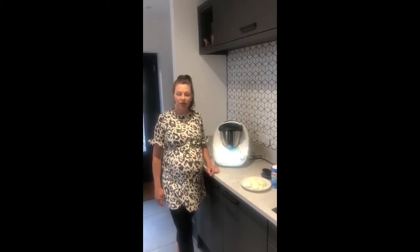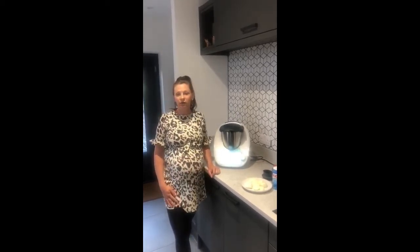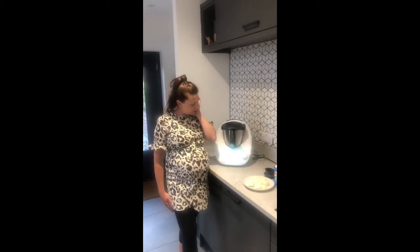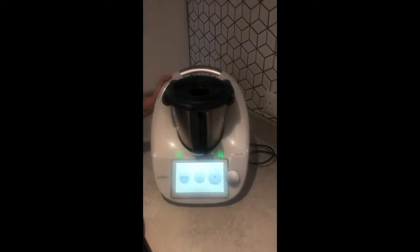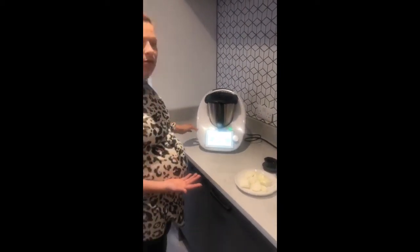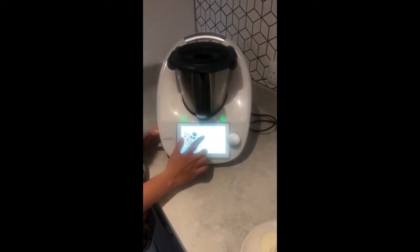Hi, my name's Sarah and I'm a Thermomix advisor. I've owned a Thermomix for three years now and honestly use it every day at least twice a day. I'm a mum of one, soon to be two, and my daughter is a very good eater — we eat a variety of nutritious homemade meals, everything from scratch. This is the TM6 and today we are going to be using one of the great features: cooking at high temperatures. We're going to be doing caramelized onions.